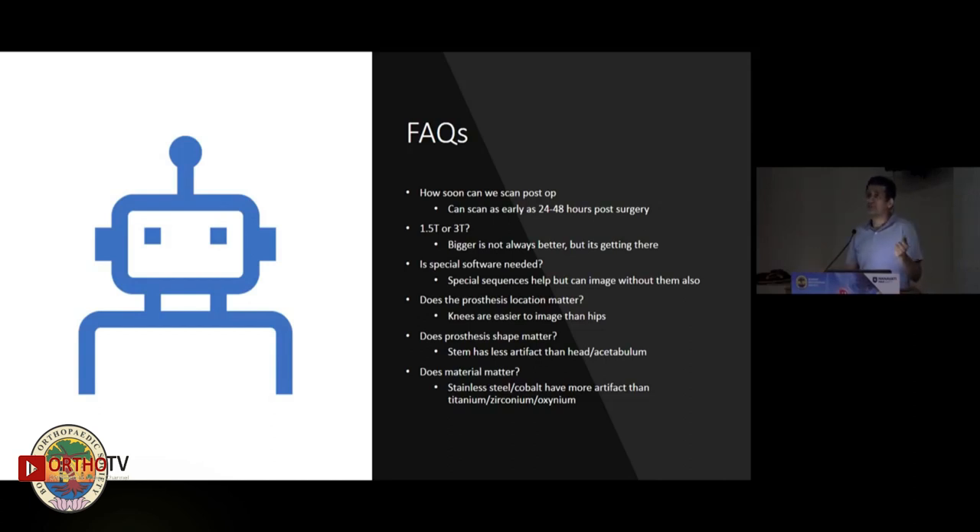Does the prosthesis location matter? Yes. A hip is generally an off-center structure and tends not to be in the center of the magnetic field, and therefore has more artifact. The knee, on the other hand, can be brought to the center of the magnetic field and therefore artifact can be less. Does the shape matter? Yes. Rounded structures tend to produce more artifacts, while linear structures tend to produce less.